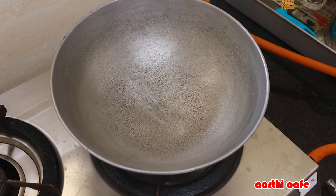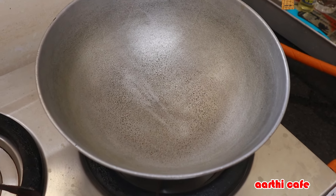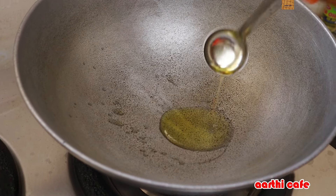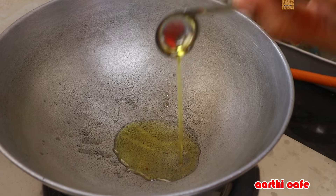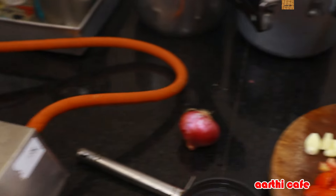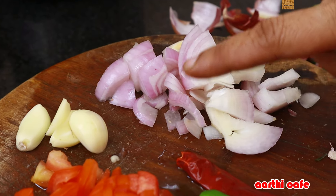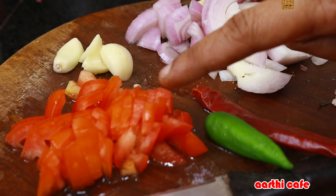When I am going to pressure the heat, I am going to dry it. If I am going to add 2 vegetables, I will use a little bit of a teaspoon of shimmy. There is a medium size pereya vengayam and a thakali.